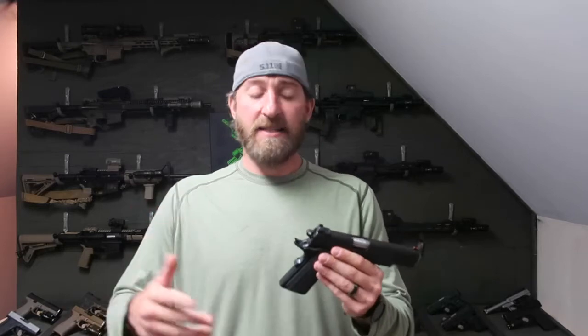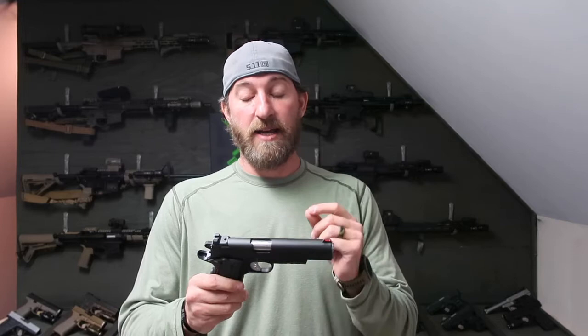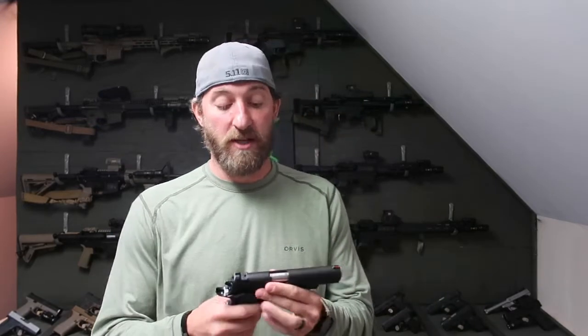If you're a 1911 shooter, you won't feel any difference — it's the same. The purpose of this is defense: against humans, bears if you need to. If you're a hunter out there in bear country, maybe hog country, it's not a bad little round to take out there with you. It's the classic single action 1911.